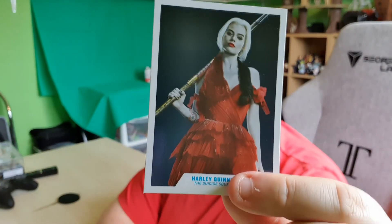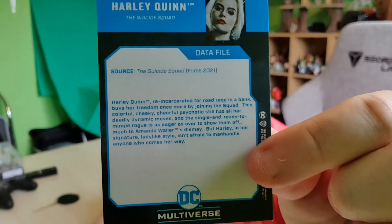Let's take a look at the little card itself — there is the Harley Quinn card, looking very nice. That's a data file. Harley Quinn Suicide Squad data file. Source: the Suicide Squad film from 2021. Harley Quinn, re-incarcerated for road rage in a bank, buys her freedom once more by joining the squad. This colourful, cheeky, cheerful psychotic still has all her deadly dynamic moves, and this single and ready-to-mingle rogue is eager as ever to show them off — much to Amanda Waller's dismay. In her signature lady-like style, Harley isn't afraid to manhandle anyone who comes her way. She does come with the spear — I'm not sure what the significance of the spear is, but my friend Richard said it has something to do with the plot. Apparently it explains all that, so she is carrying a big golden spear.